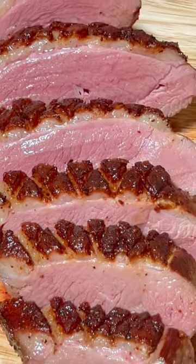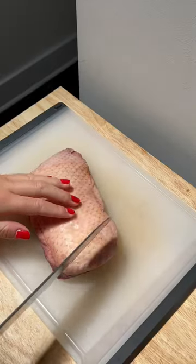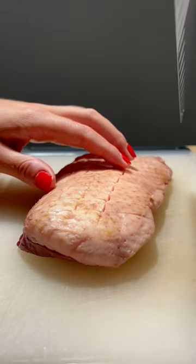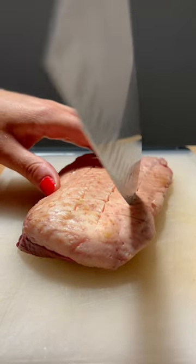I had to make duck for something special I'm shooting, so let's make it. You start off by scoring the skin from one end to the other, and you want to gently do this so you don't go all the way down to the flesh. If you see the flesh, you've gone too far.